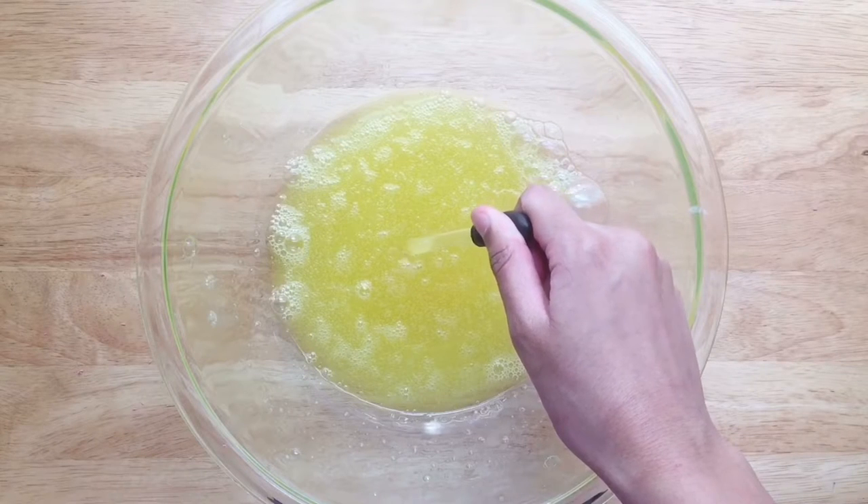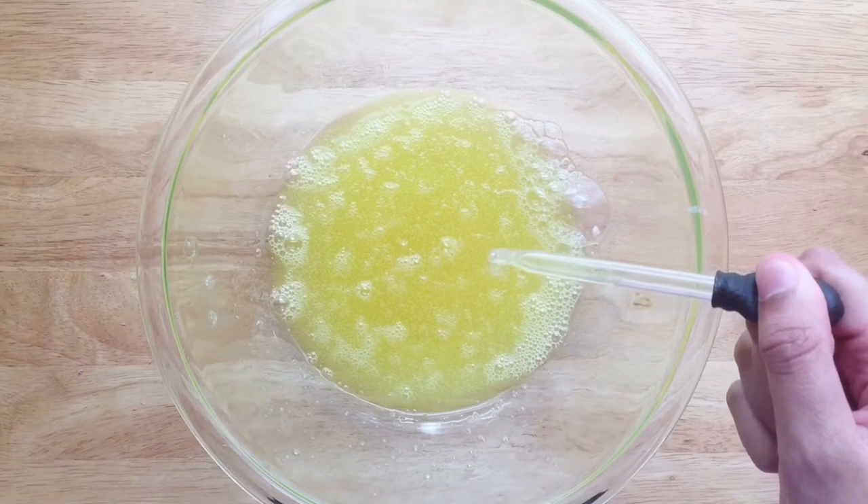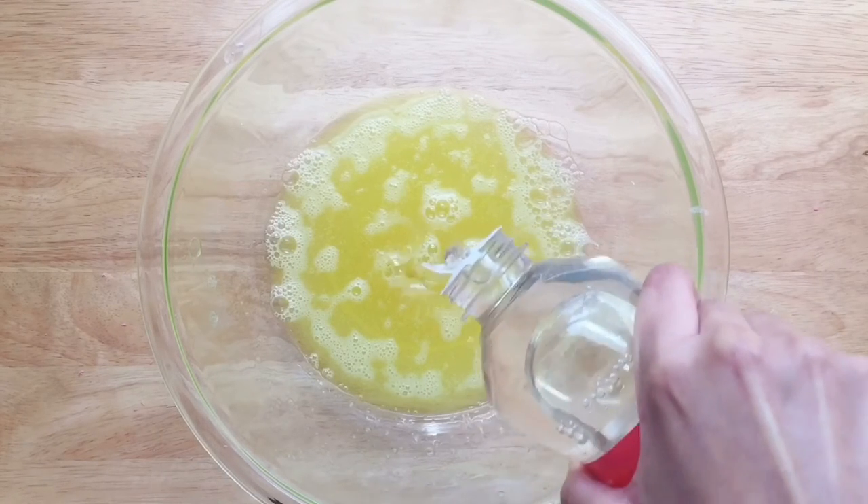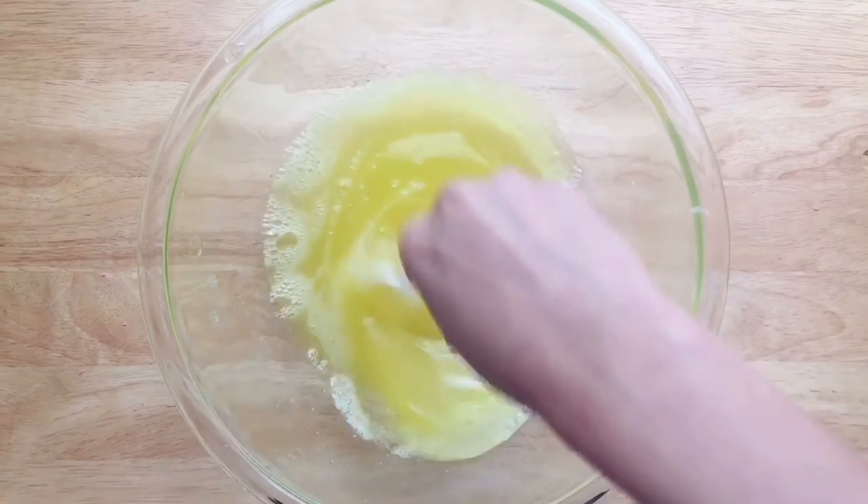I first tried to use a dropper to form the bubbles but quickly realized that doesn't work too well, so I added more corn syrup to thicken the liquid so it forms thicker bubbles that are better for blowing into large shapes.